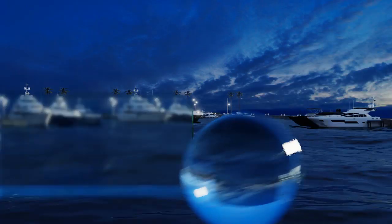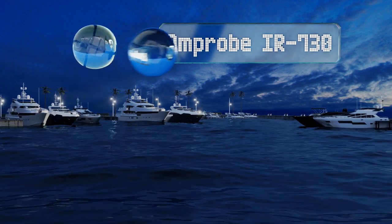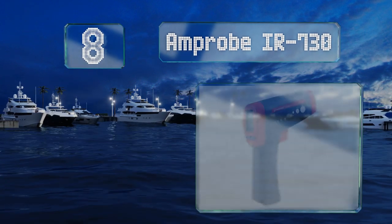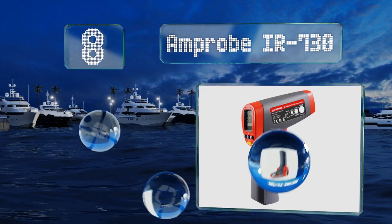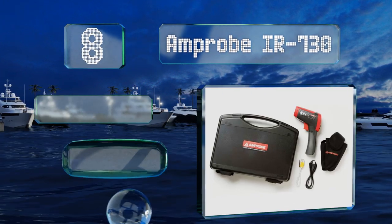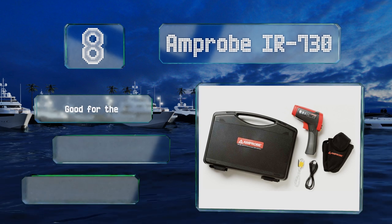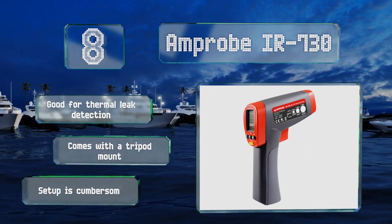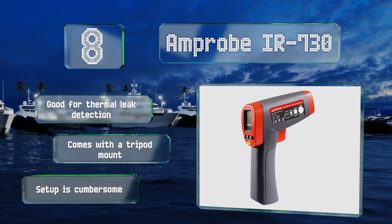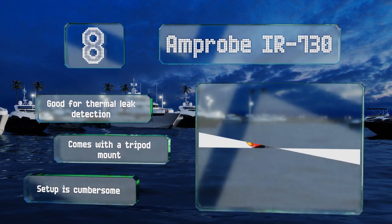Coming in at number eight on our list, whether it's for electrical troubleshooting, automotive diagnostics, or calibrating outdoor grilling equipment, the AmpProbe IR730 can handle it all by simultaneously displaying current, maximum, and minimum temperatures. Any hot and cold spots are a breeze to locate. It's good for thermal leak detection and comes with a tripod mount, however setup is cumbersome.